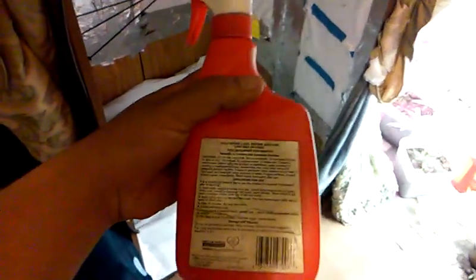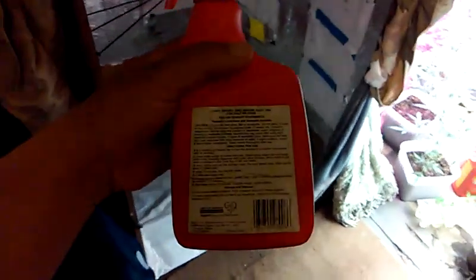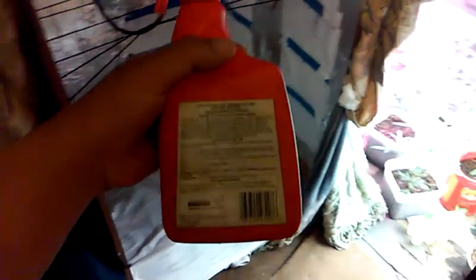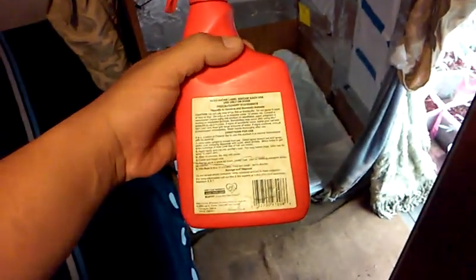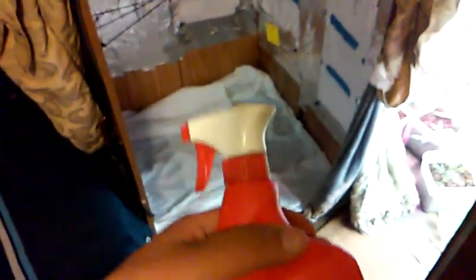What I do is I get a spray bottle, fill it up to where my thumb is — that level — with straight water, straight out of your tap, straight out of your sink, wherever you get your water. Then you're going to fill it up to the rim all the way up with straight bleach. So you get that bleach, mix it on up.